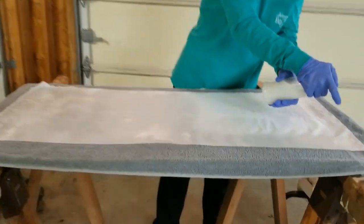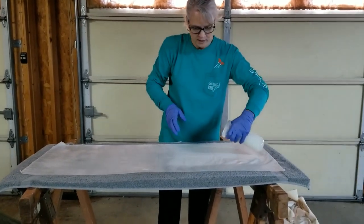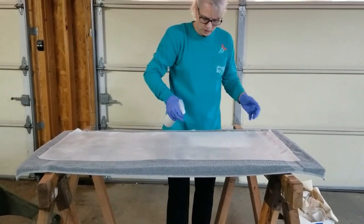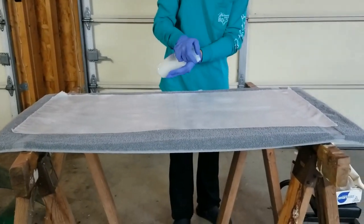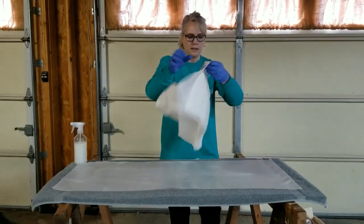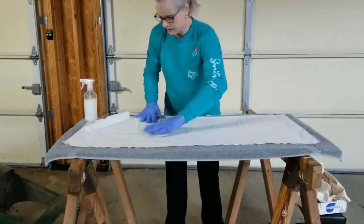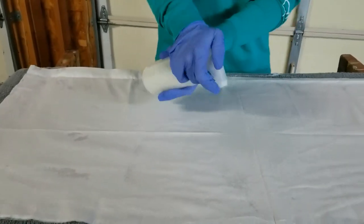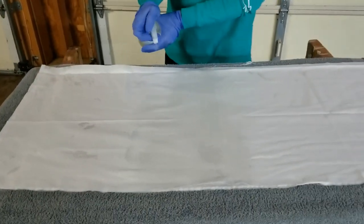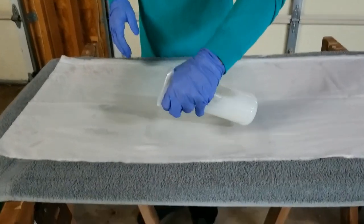The towel absorbs all the overspray and keeps my area contained so it's not slippery on the floor. You can see the first one is kind of puddling in areas. I go ahead and add the next piece right on top of it, right sides down, smooth it out a little bit, and start spraying. With them being layered, if I miss little spots it's okay.